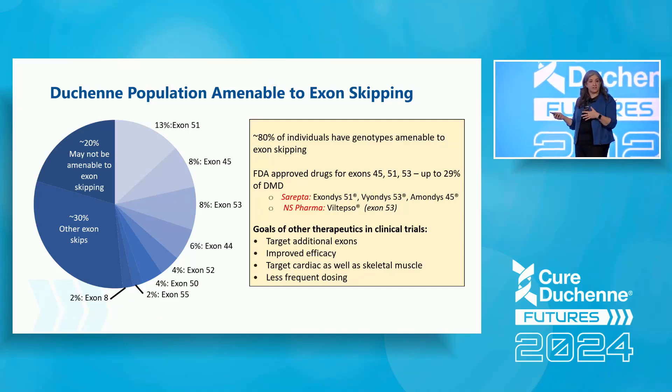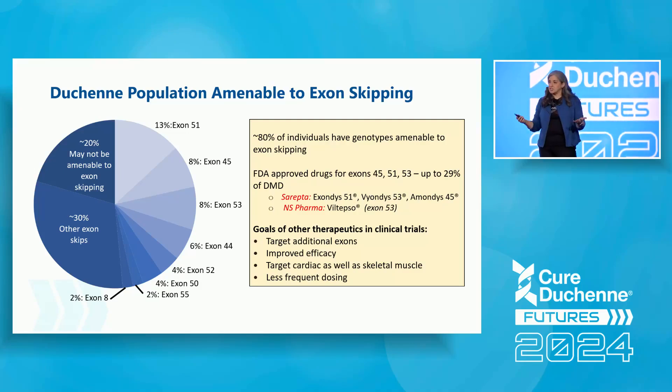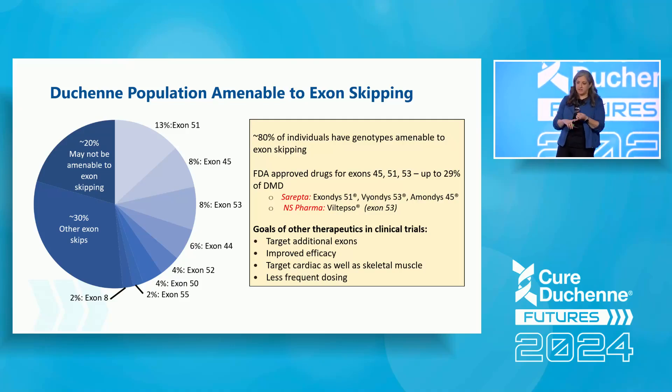There are also many other companies developing therapeutics in clinical trials. Key goals of these additional programs include: targeting additional exons to help a wider array of individuals; improving skipping efficiency and the amount of dystrophin restoration; getting dystrophin into the heart as well as skeletal muscle; and reducing the treatment burden. The currently approved drugs require weekly infusions, and some clinical trials are working to extend that dosing interval so patients don't have to come in as frequently.